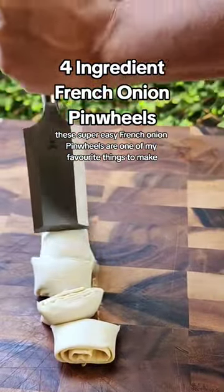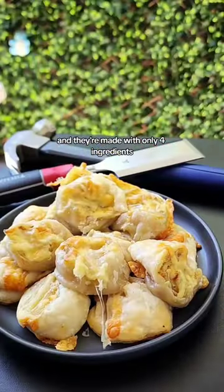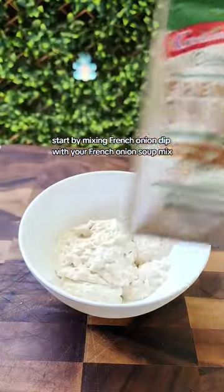These super easy french onion pinwheels are one of my favorite things to make and they're made with only four ingredients. Start by mixing the french onion dip with your french onion soup mix.